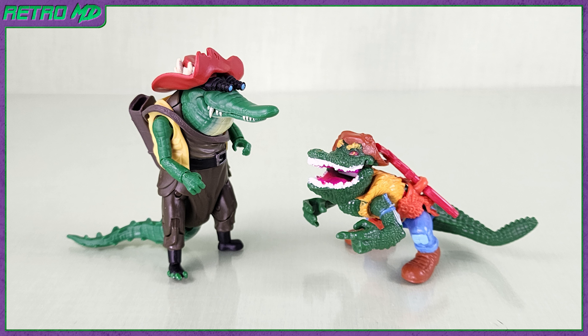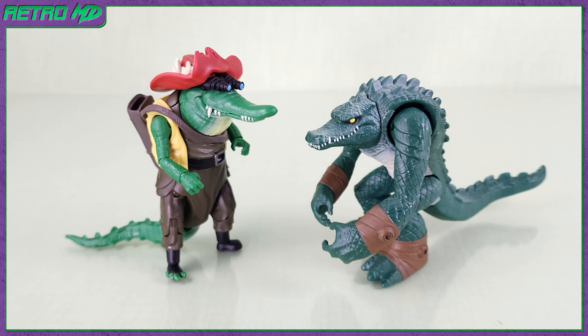Comparing this Leatherhead to a few other Leatherhead figures: first up is from the original Ninja Turtles toy line, which is where the new one draws most of its inspiration. I do wish the new one's mouth could open like the original. Here is Leatherhead next to the 2012 cartoon version — the 2003 and 2012 cartoons did away with the clothing, minus a few wraps.